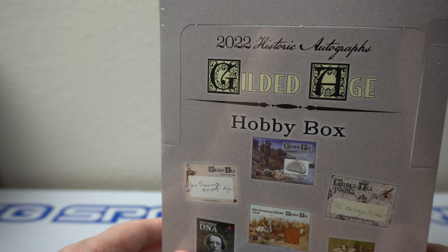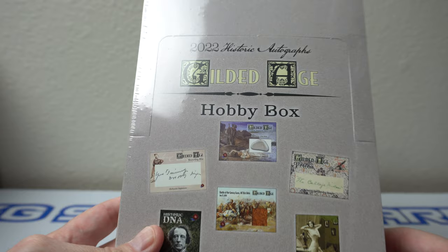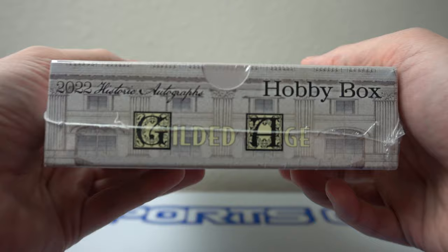Hey, how's it going? As you can see here, I have one box — 2022 Historic Autographs Gilded Age Hobby Box. Got one of these. I do love the company Historic Autographs. Ripped a bunch of their products in the past. This is pretty cool.